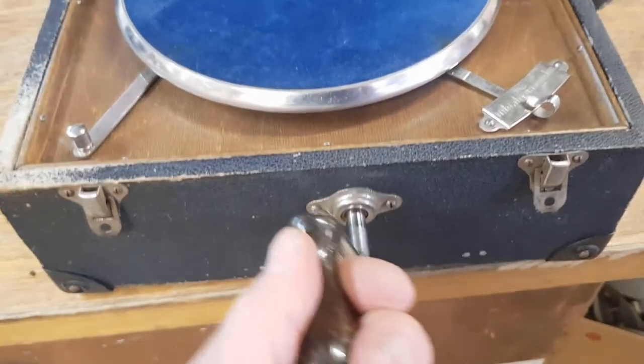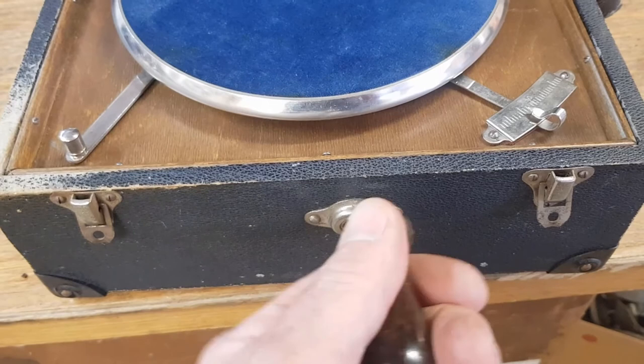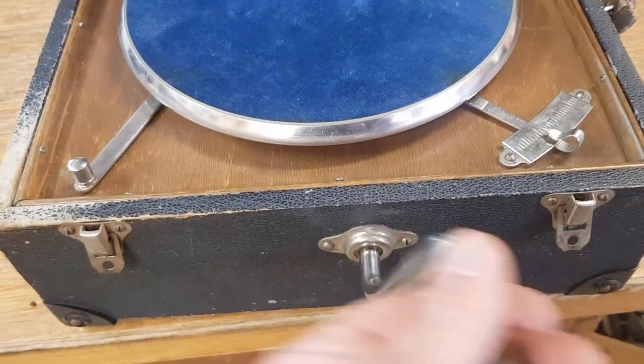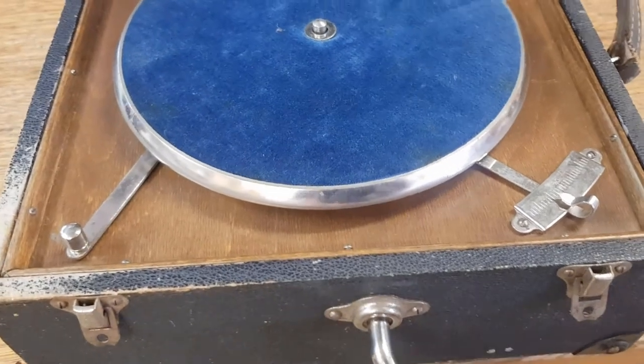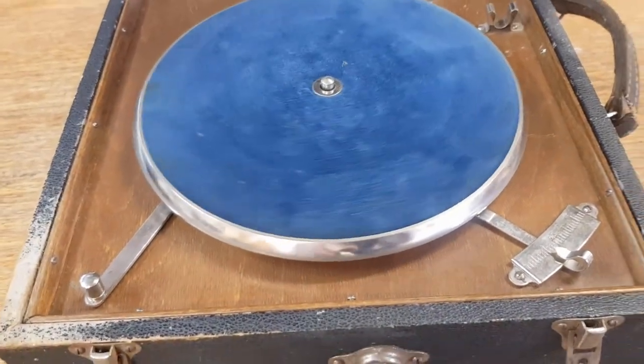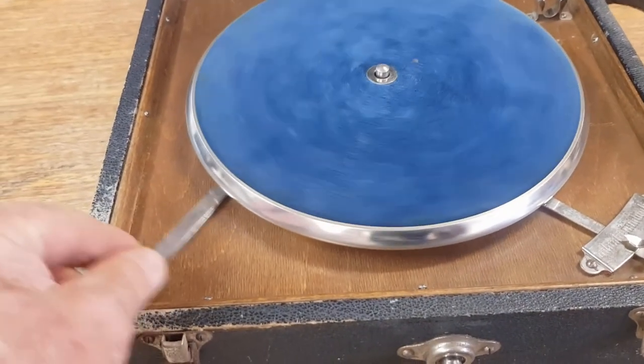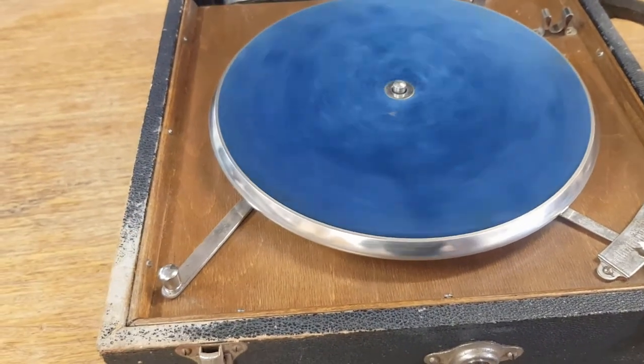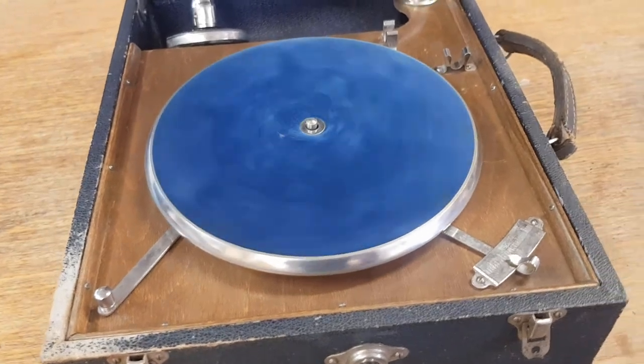It's got to thread itself in first before it engages, and now it's starting to wind the spring, and you can see the turntable starts straight away. I can't actually stop it — so there's supposed to be a brake there. It's either just broken off or something. What we're going to do is take it apart and have a look, see if we can get that sorted out.